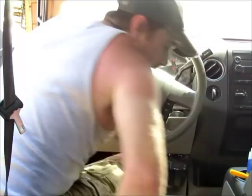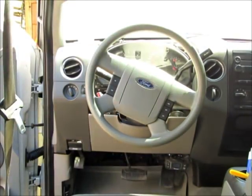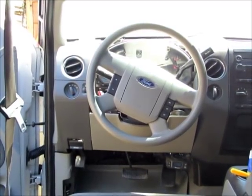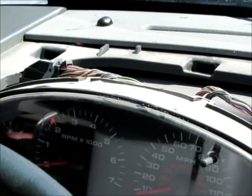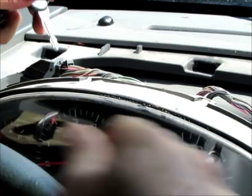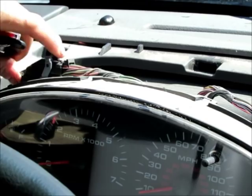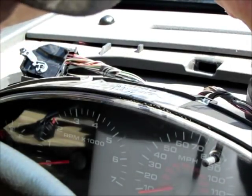Now with your battery disconnected, you can start taking these two plugs out. The simplest way I've found is to take your key and depress this little tab, then lift the gray lever off. There's one on either side.